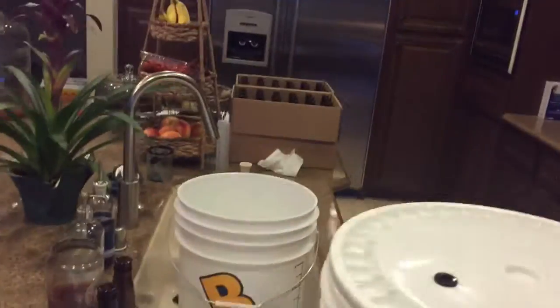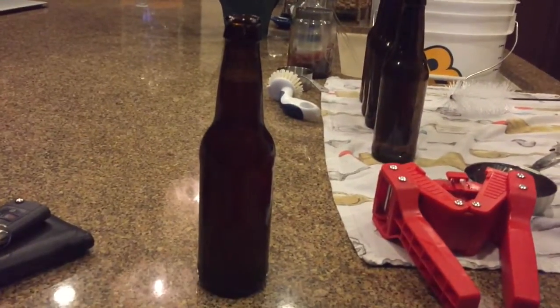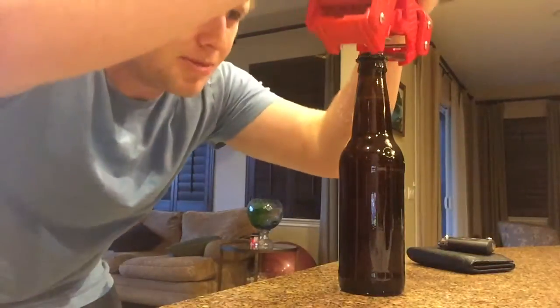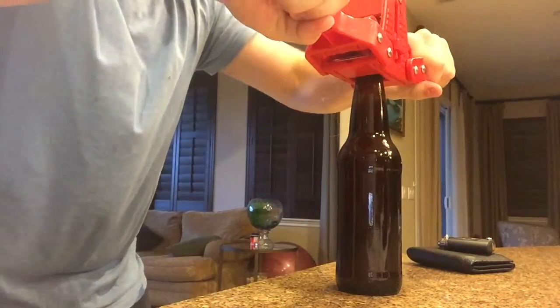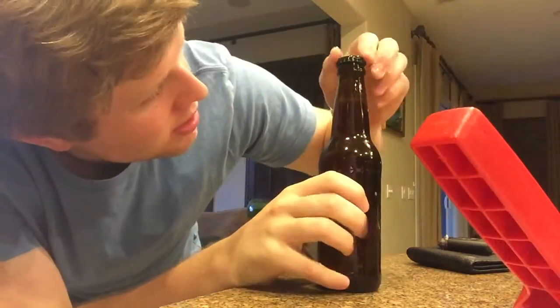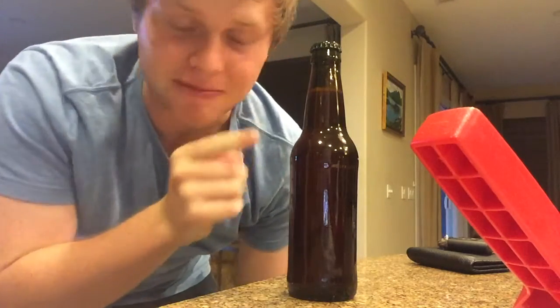Alright, I have a lot of bottles to do but for now I'm just going to focus on this one for the sake of time. I have my little wing capper here and some sanitized bottle caps. Here we go — got my bottle cap, put it on top. First time doing it, hope I do it right. Bang! Holy crap, I did it! It's on! Hell yeah, that's how you bottle a beer. There is the bottle cap, there is the beer bottle, there is the beer.